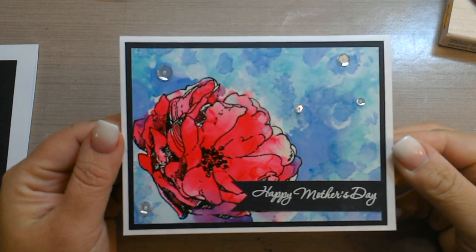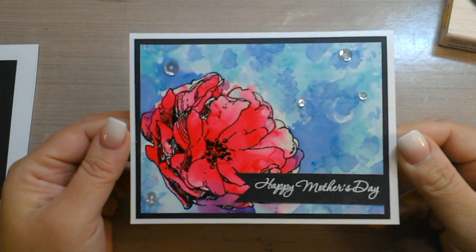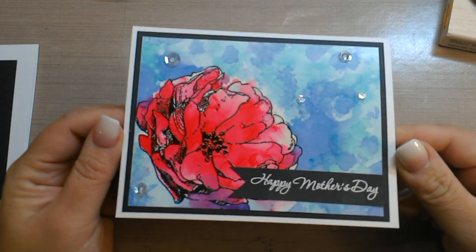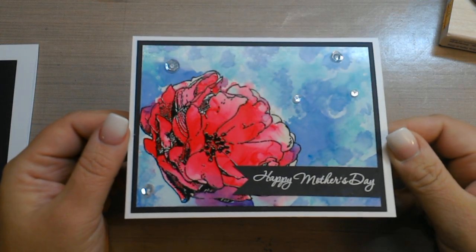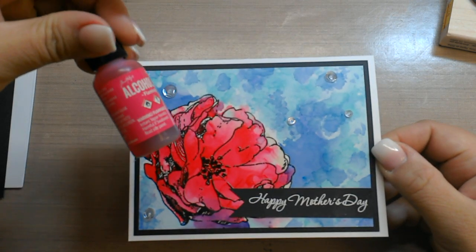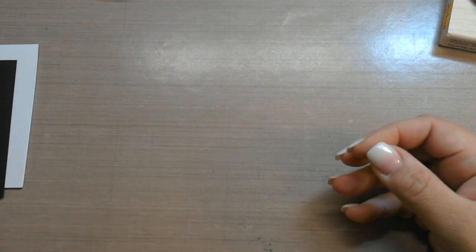Hi guys, continuing on with my Mother's Day cards — this is the card we're going to make today. At first you might think that it looks like it was watercolored or done with markers, but in fact it was done with alcohol inks. So let's get into it.